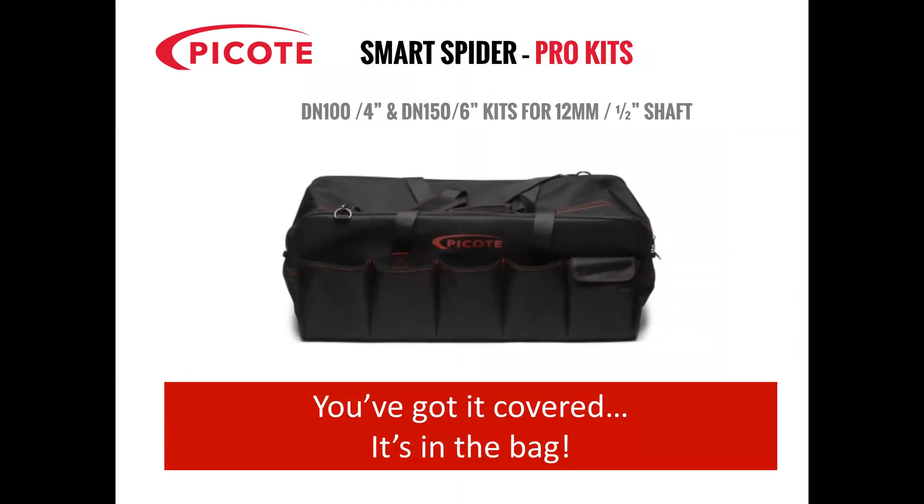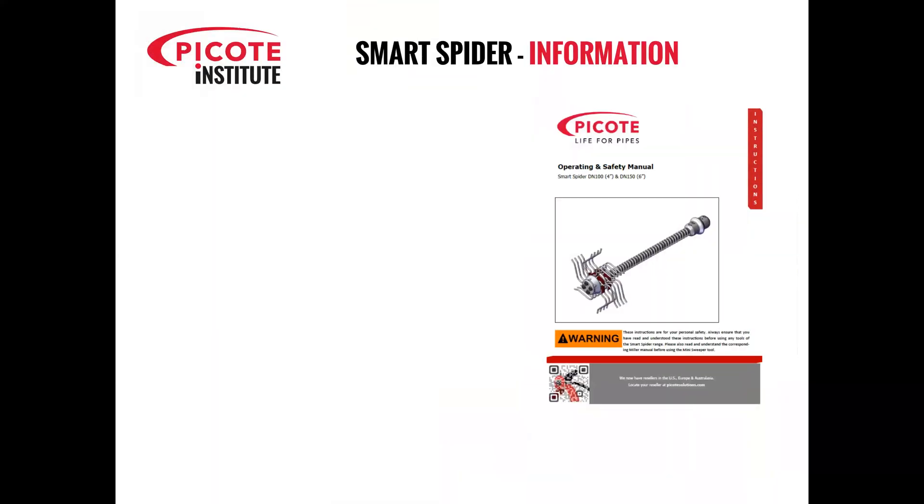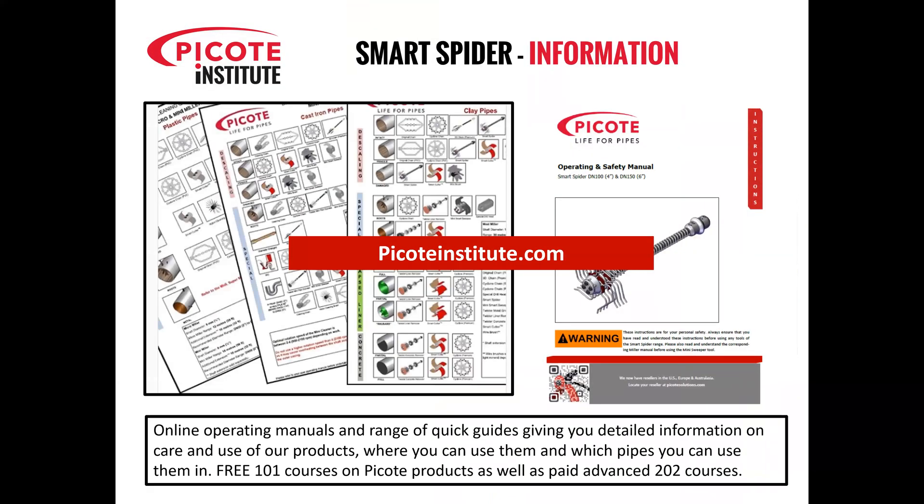The Smart Spider is available in the following Pro kits: the DN100 or 4-inch kits and the DN150 or 6-inch kits for the 12mm or half-inch shaft machines — that'll be the SuperMidi and the Maxi Miller. Further information is available not only on the Spider but on our full range of tools and machines by going to PCOTinstitute.com.